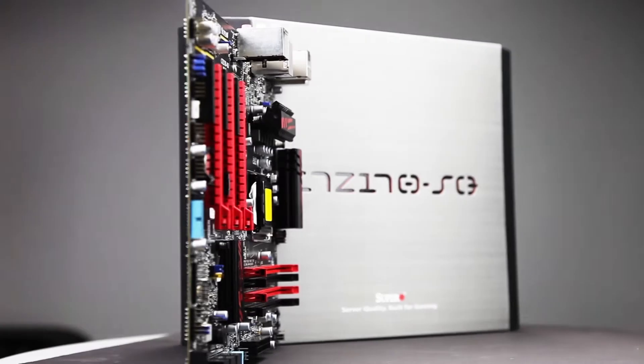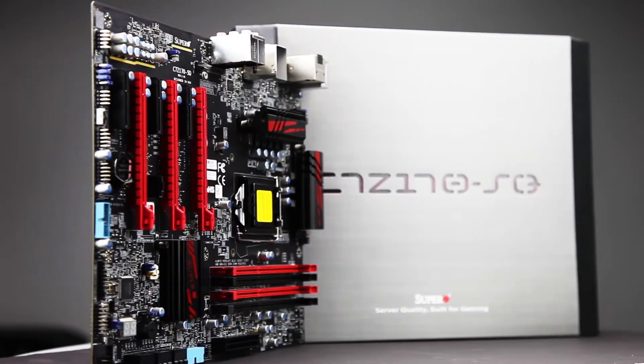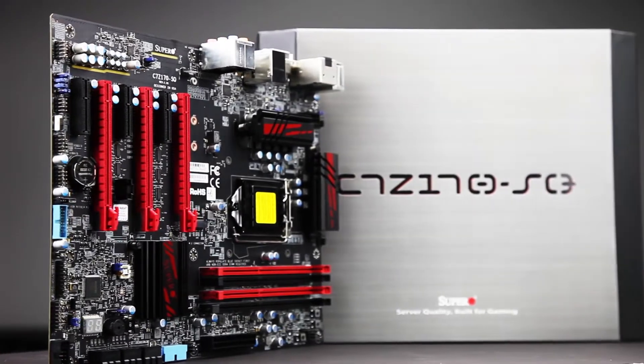So let's talk about the new M.2 port for a second. With up to 32 gigabits per second, it allows for more than five times the performance of your traditional SATA 3 drive. Additionally, the board features a USB 3.1 Type-C connector that allows up to twice the performance of a traditional USB 3.0 port.